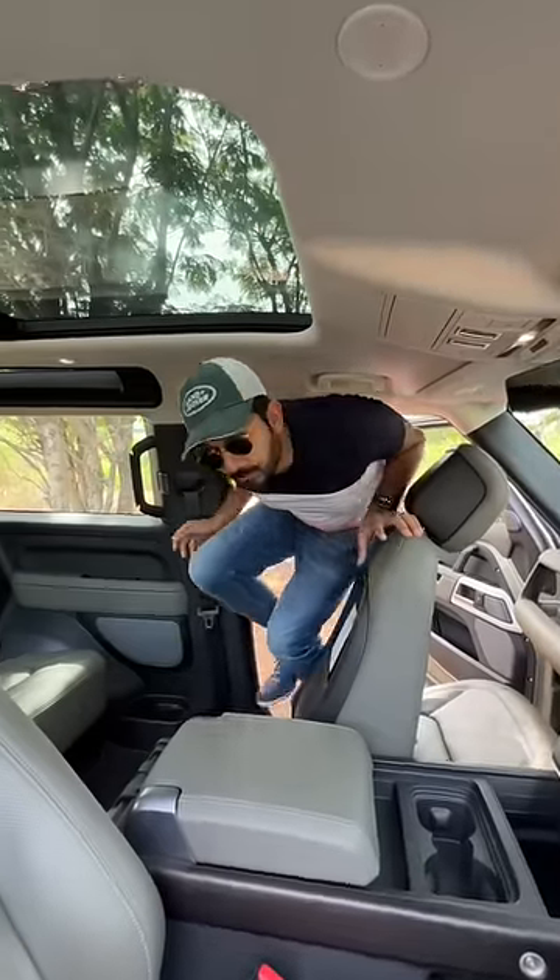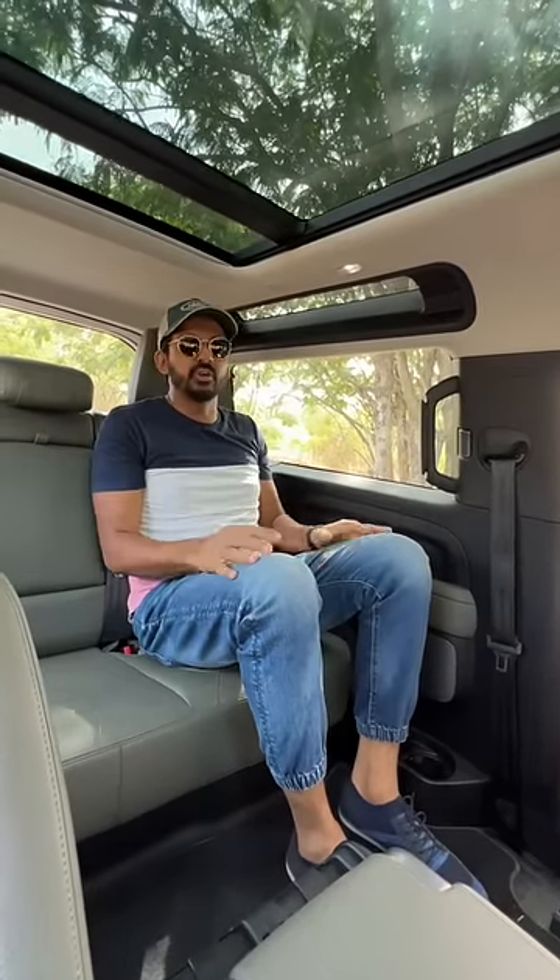Getting to the second row is a big challenge and under-thigh support is completely missing here. Thankfully, these safari windows bring in some light.